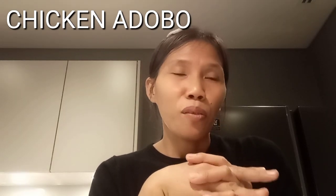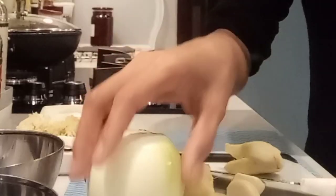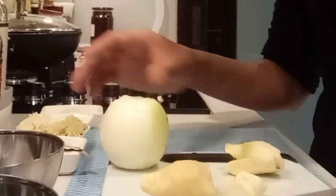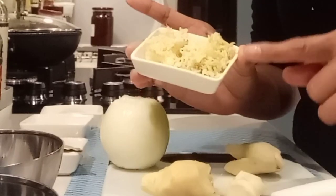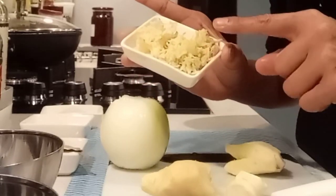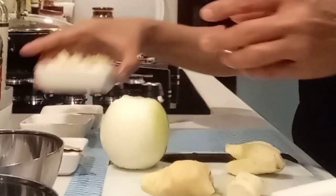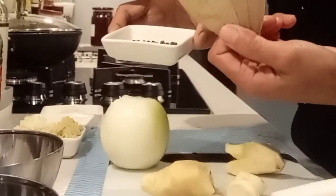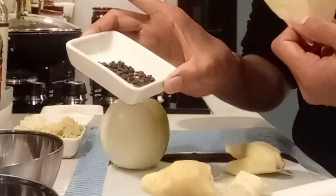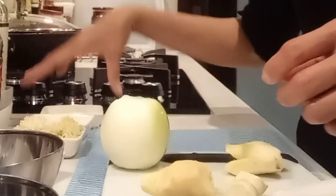Okay, let's prepare. I have some set aside here — I'll make a paste of garlic and ginger, this is for the marinade. We also need to prepare two bay leaves, dry, and one tablespoon of peppercorns, and sugar.